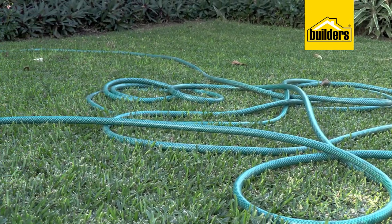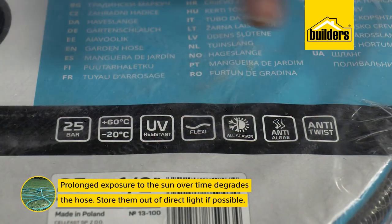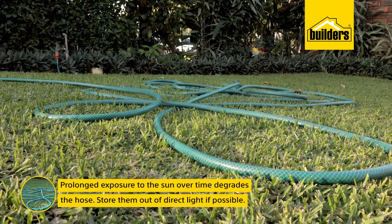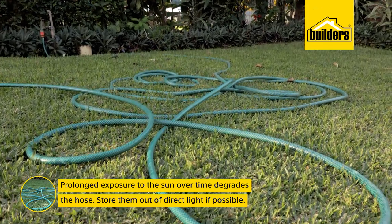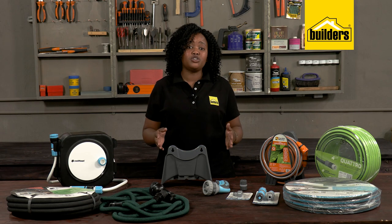Storing hoses properly and avoiding having them lying in a tangled heap on the floor is crucial. As much as many hose pipes are UV resistant, prolonged exposure to the sun does over time degrade the hose, so try to store them out of direct light if possible.